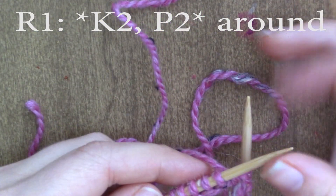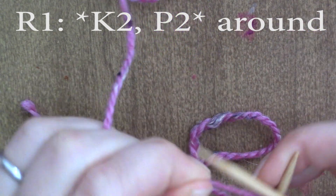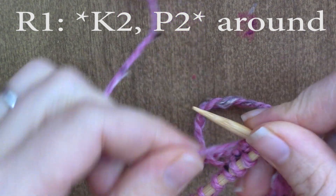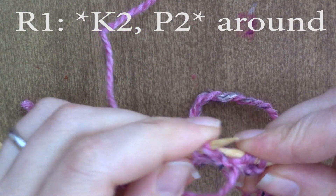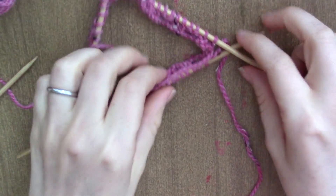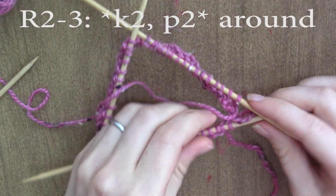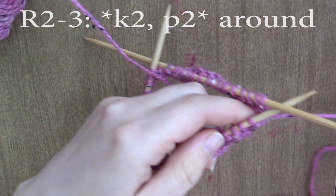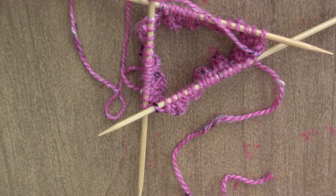All right, and now I'm going to knit two purl two all the way around. So knit two, purl two, and just repeat this all the way around. So now I have knit two purl two all the way around for one round, and I'm going to repeat this round two more times — so knit two purl two all the way around two more times.